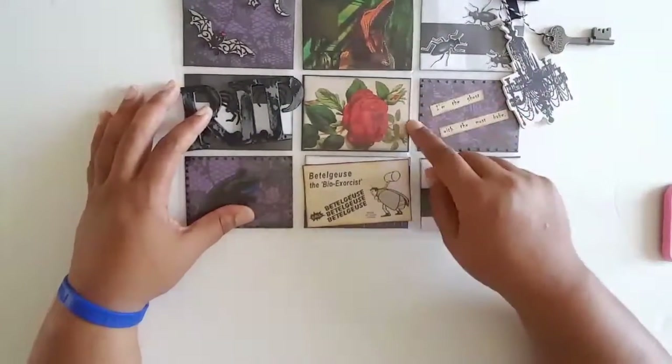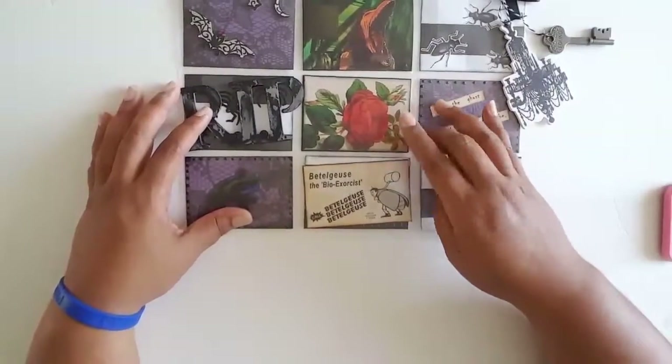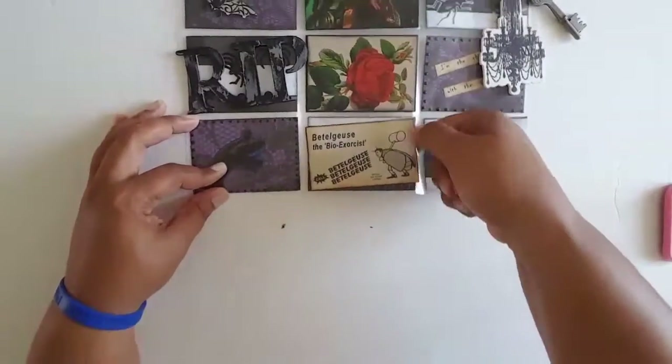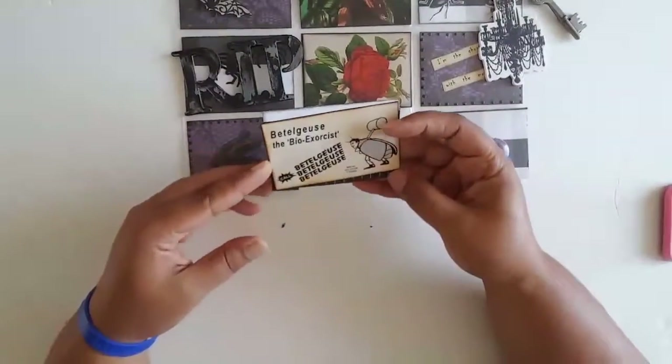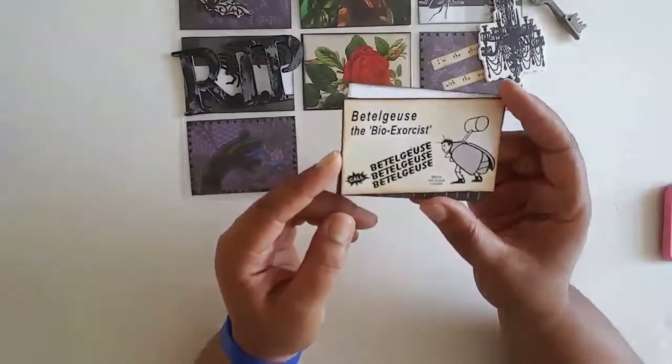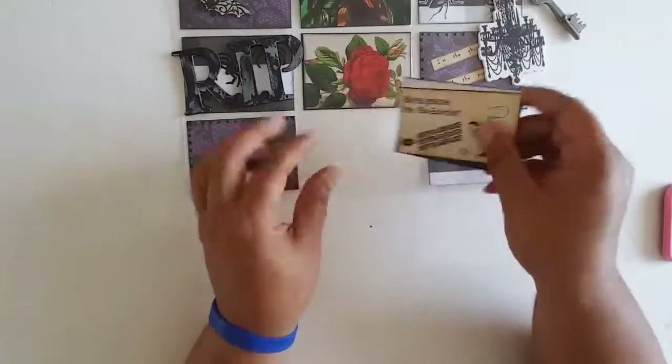I put a rose in because it reminds me of the wedding scene where Lydia has on her red dress and her red flowers. Then I thought this one was kind of cute — I printed out the Beetlejuice business card and just adhered it on.